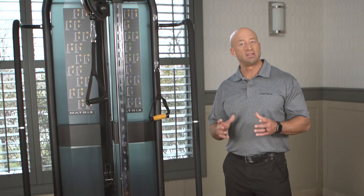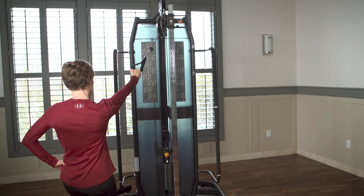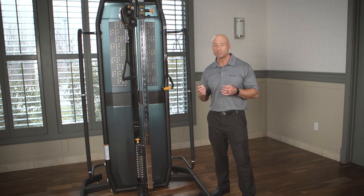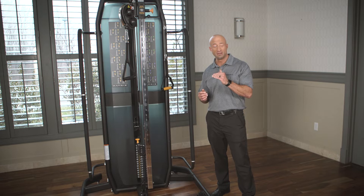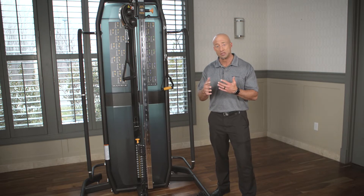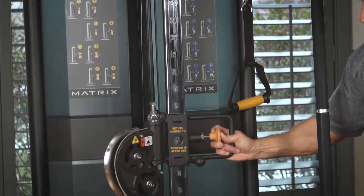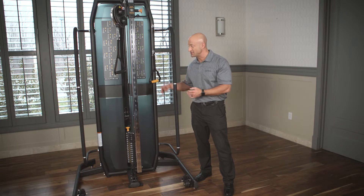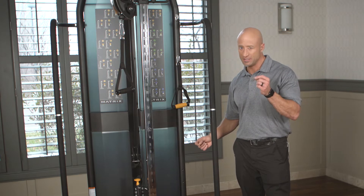What makes this one different from what else is out there is that it's a standalone single adjustable column. Second, it has more adjustment points to allow you to put the cable at a particular height for a predetermined exercise. For example, if you're going to do a chest press or external and internal rotation, you're able to align the pulley exit at exactly where you need. There are 35 different positions all up and down the ROM tube, which allows you to dial in a specific height.